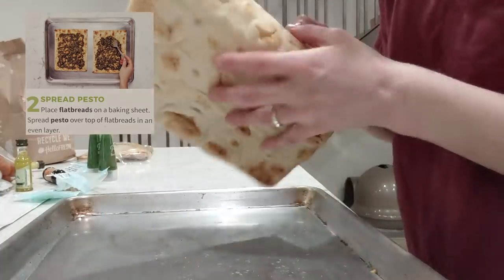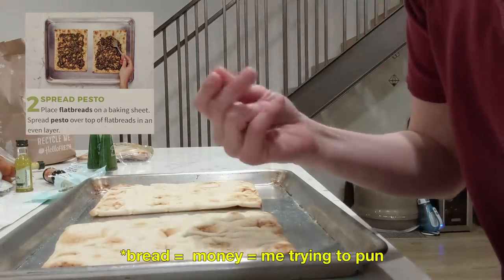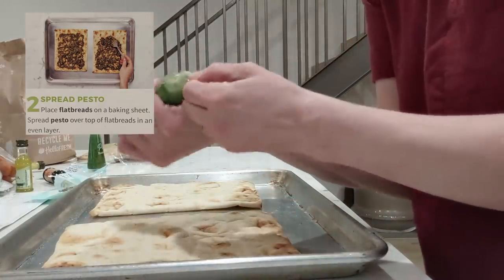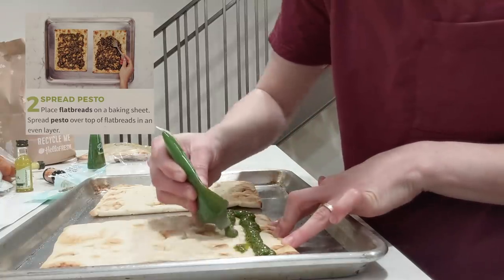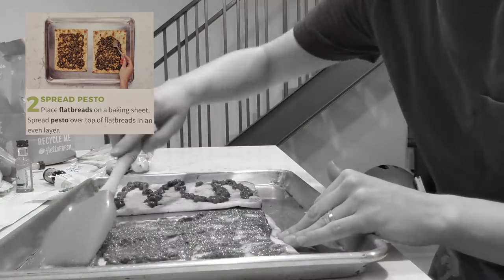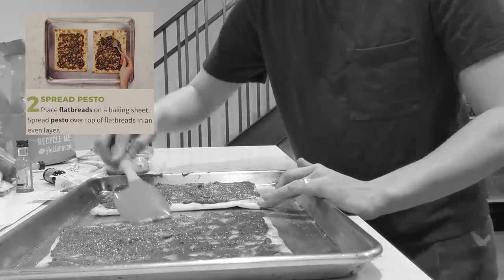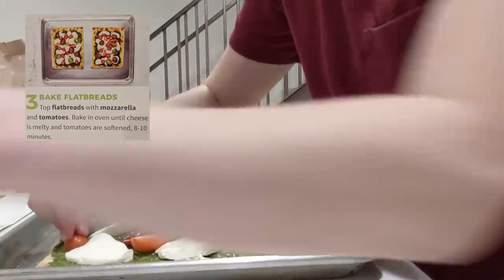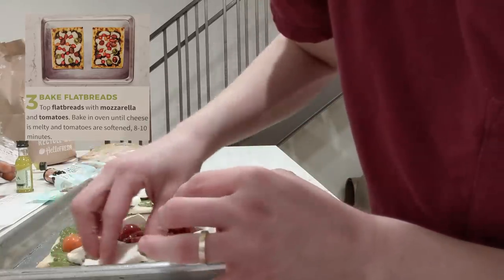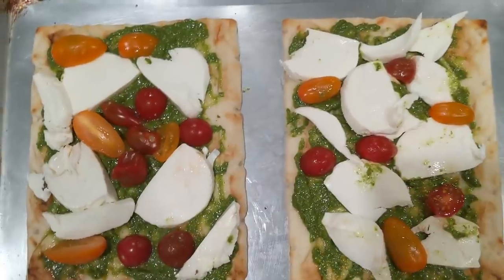The next step is to place our flatbreads on the baking sheet. Speaking of flatbread, did you know that bread only costs $6.99 per serving? You're supposed to use one tube of pesto for both, but we'll use one whole tube on one. Pesto — it doubles as a lip balm. Spread. Now make an adorable arrangement that shows how much you care and love your partner. This is where you can take artistic liberty with your HelloFresh order. I'm trying to make one with as much cheese as possible. So delicious.